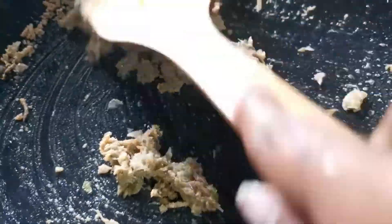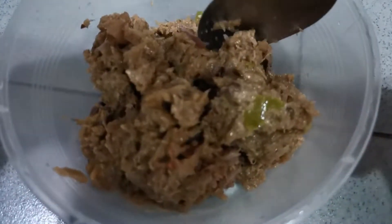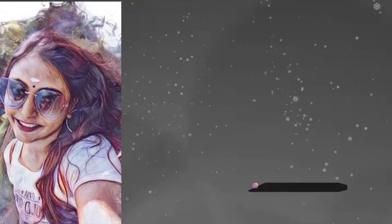Give it a stir. And this will last up to five days if you put it in a chiller. Yeah, delicious spicy sambal. Thank you.